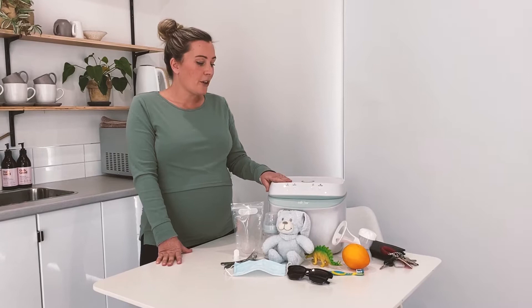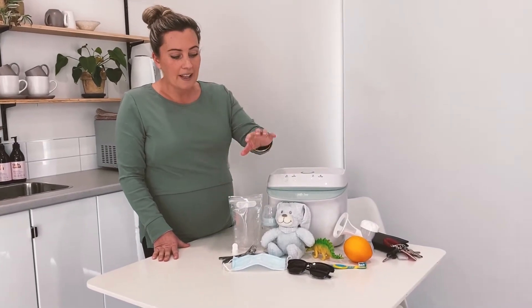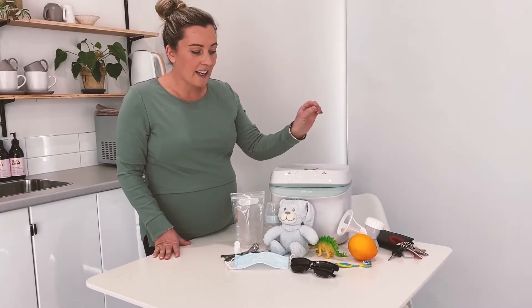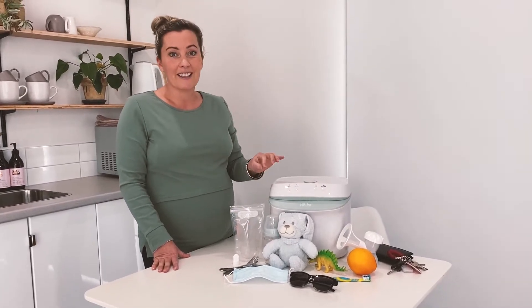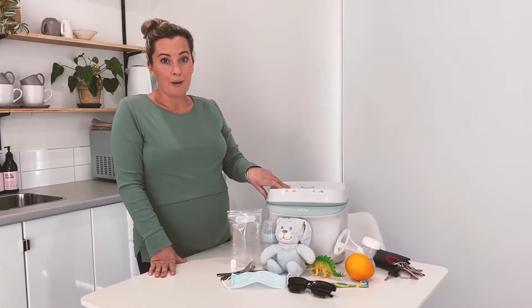So this beauty can do it all. We can sterilise anything from milk storage bags, face masks, glasses, keys, toothbrushes, utensils, snugglies — the lot. So this is going to be so helpful for you.